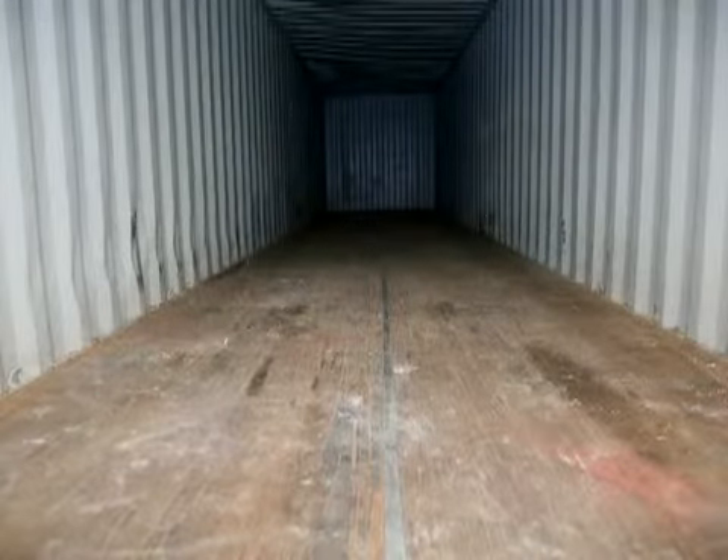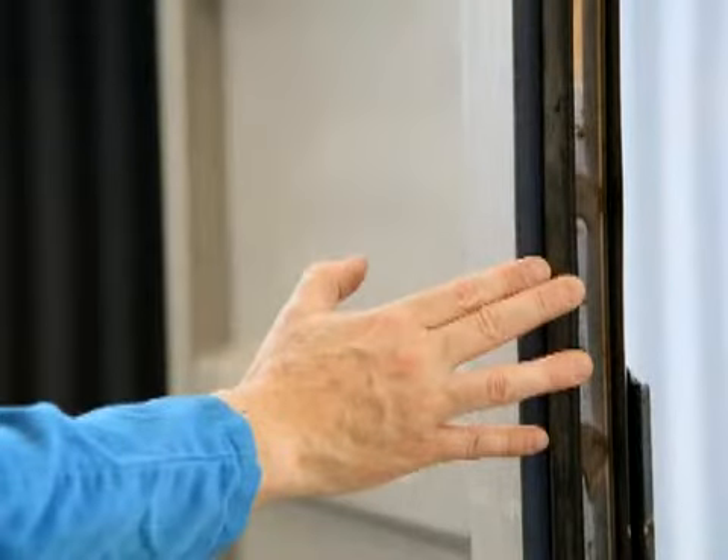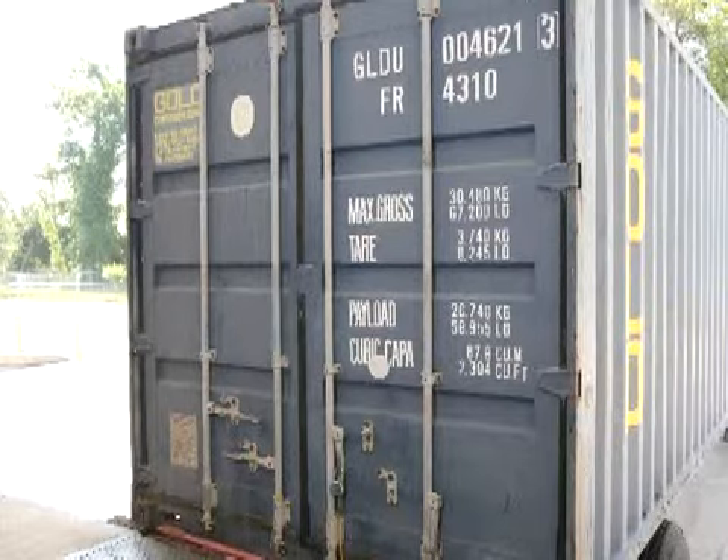Always inspect the condition of the container before loading. Do not load a container that has cracks in the floor, bad door gaskets, holes in the walls or roof. Check the condition from the inside with the doors closed. If any light is seeping in, so will humid air. If any of these conditions exist, request a better container before loading.